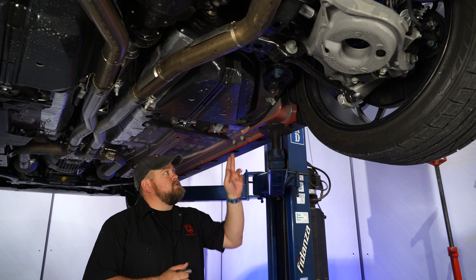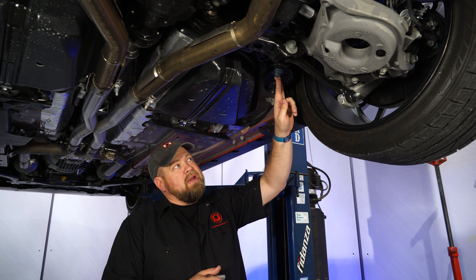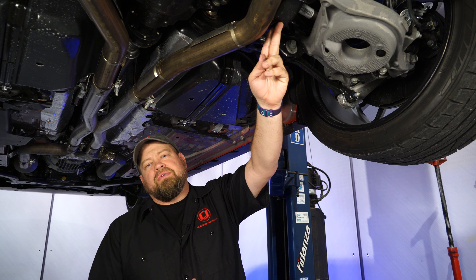The Steeda braces are going to mount in three points: you're going to mount here, back here with the subframe bolts in, and then back here on the subframe itself.